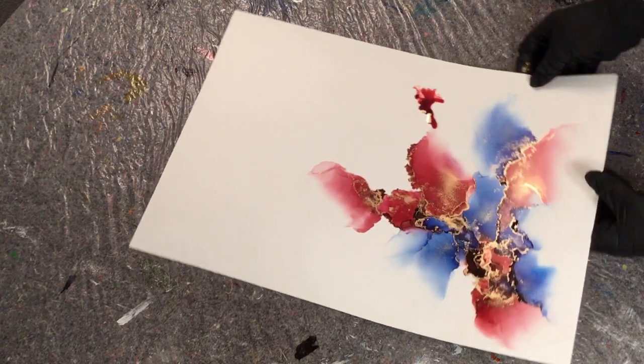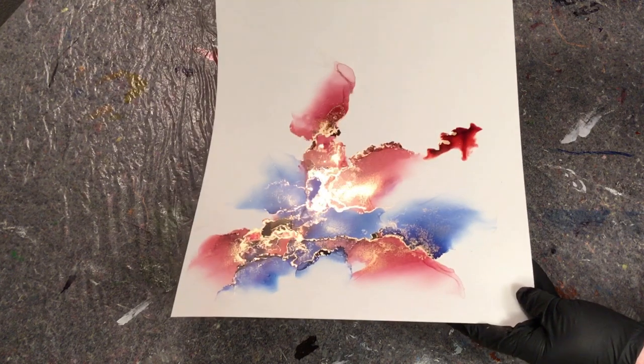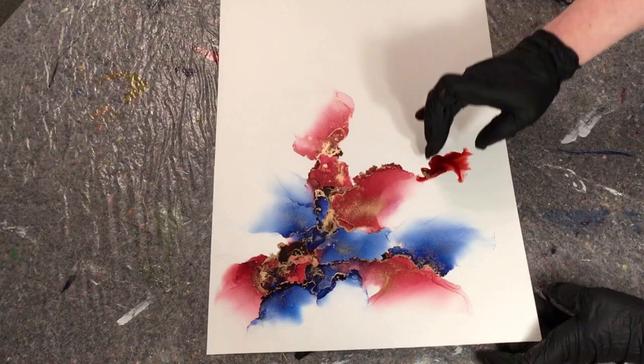I got a little distracted trying to talk and drink coffee at the same time — I just spilled coffee on my table.